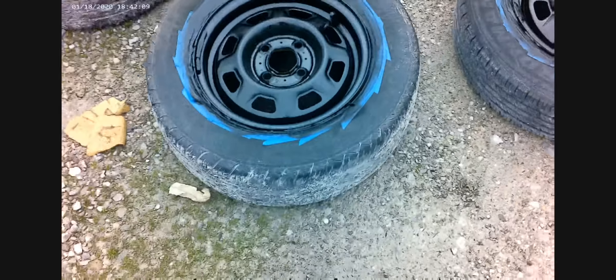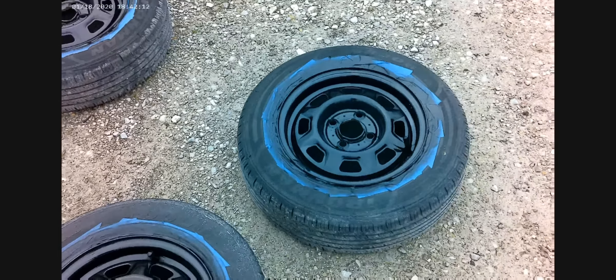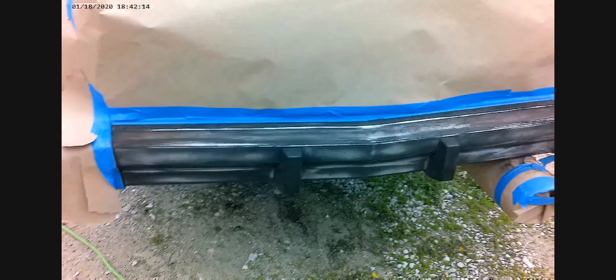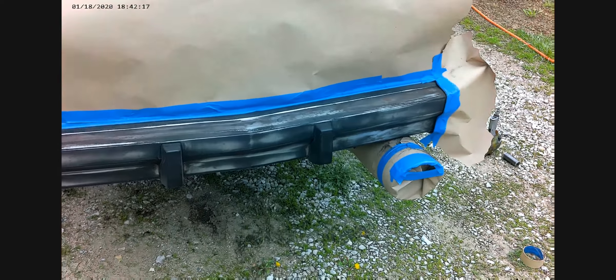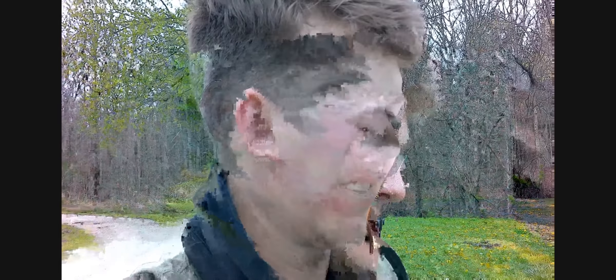Pretty much done with the rims. They look good - nice gloss. I got ahead of myself before I got back to the camera and started sanding down and taping off the bumper. I just went through with the coarse sandpaper. I'm gonna come back with a fine and then hit it with some paint.